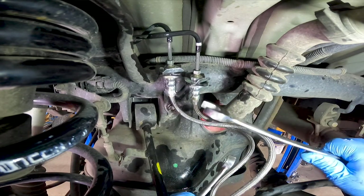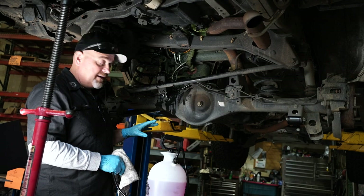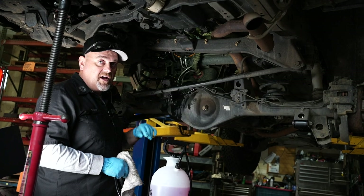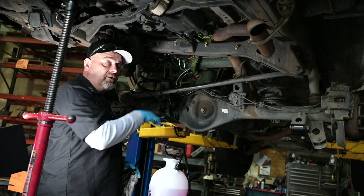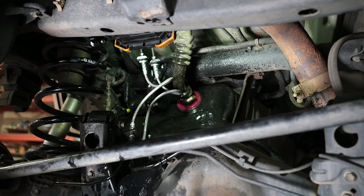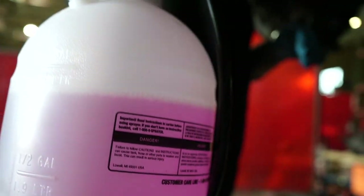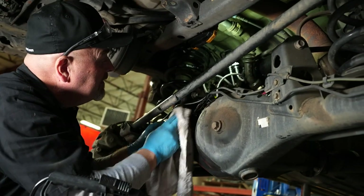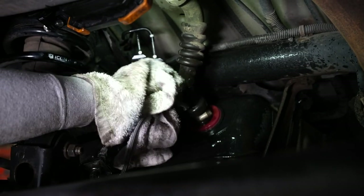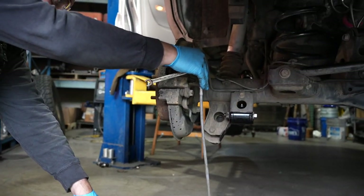So now we've got brake fluid all over everything, including the floor — it's okay. We're going to go in and clean this off. I just come in with degreaser and spray the whole area down and wipe it down with some rags. You could use glass cleaner, Simple Green, whatever's reasonable to use on your vehicle. At this point, I'm going to wipe it down and clean it up. Then we're going to go ahead and add brake fluid into the master cylinder, bleed the brakes, and check for leaks.